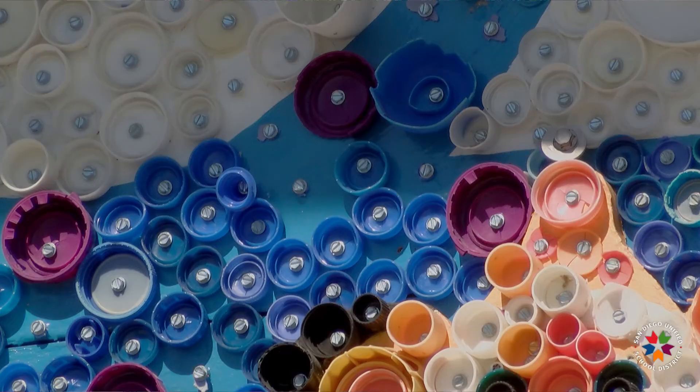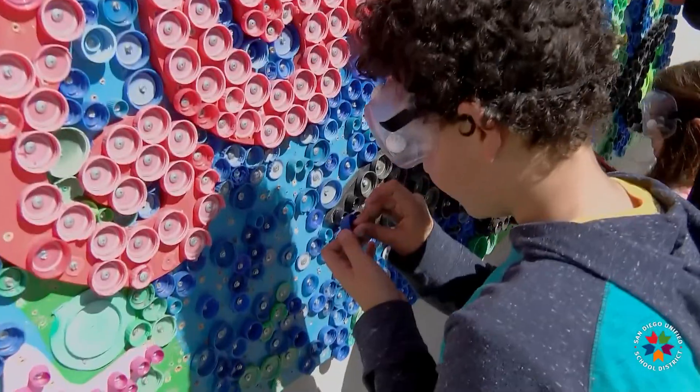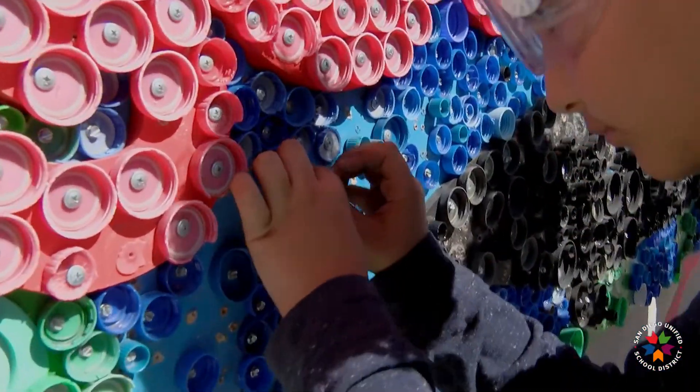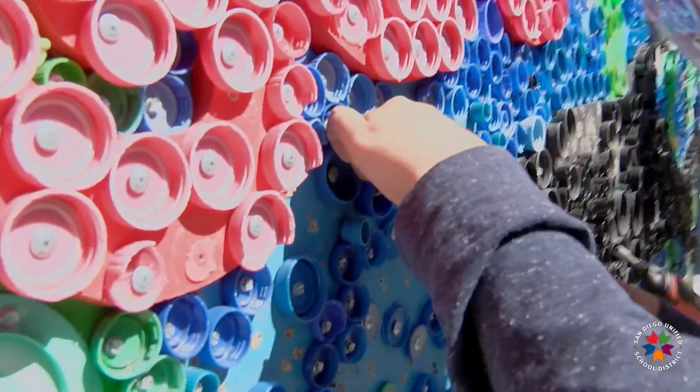We thought that making a mural about the ocean with non-recyclable plastic really helps to make a statement about using less throwaway plastic and using more permanent things, like water bottles that you would reuse.